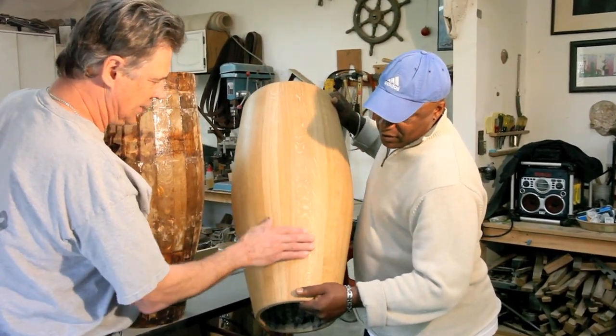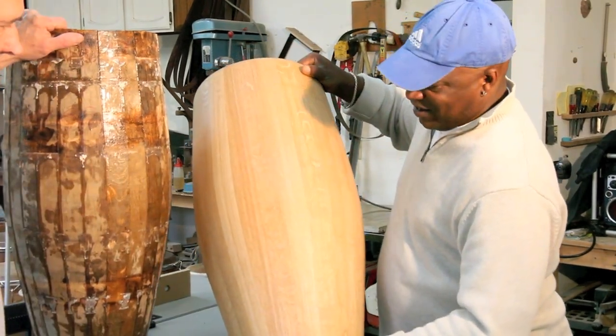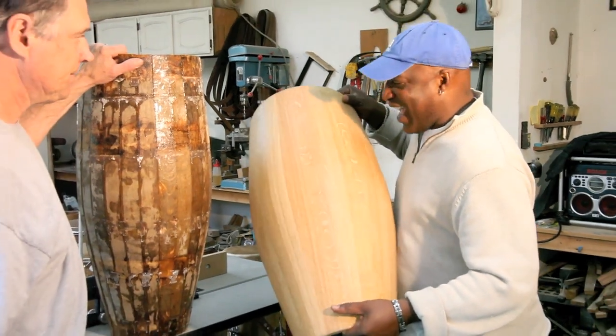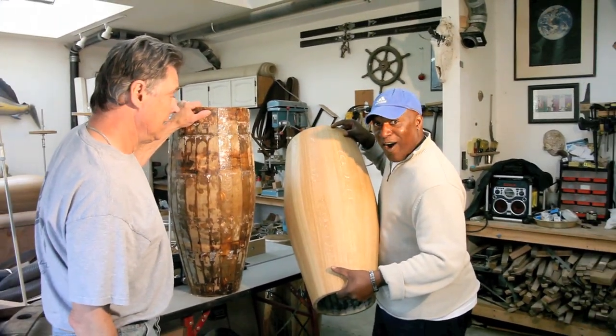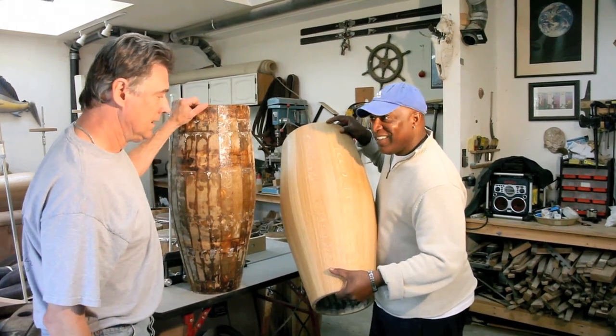These are called pith rings, and they're just gorgeous — they capture the light. They reflect the light differently than the rest of the grain. So Peter, this is actually going to look like this when you finish? Yeah, absolutely — a little bit smaller. This will be smaller than that one. Beautiful.